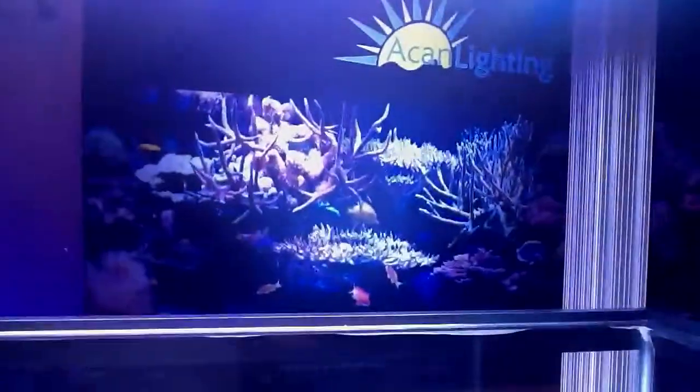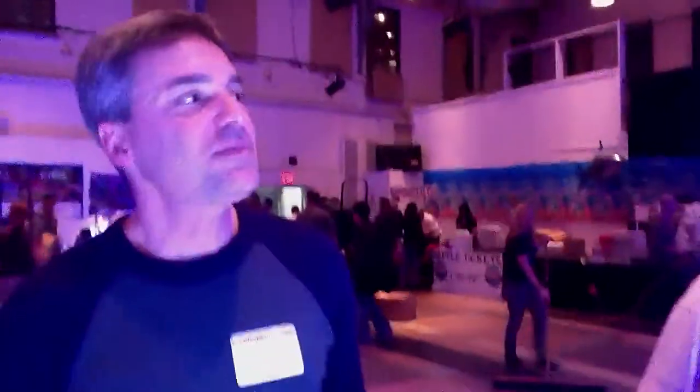We have a lot of folks using these fixtures in home aquariums, but we also have public aquariums using them. Our favorite is the Long Island Aquarium and Exhibition Center, also known as Atlantis Marine World. We've been using ACAN lighting on some of our reef tanks there at Atlantis. I've known James personally for over 20 years and watched his office tanks under LEDs over the last four to five years — it's a high-quality product with great customer service. Absolutely, that's what we found as well.